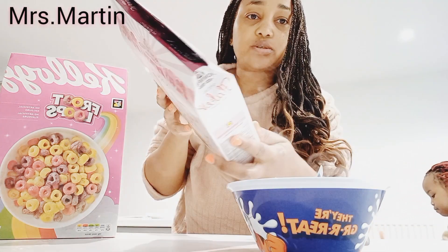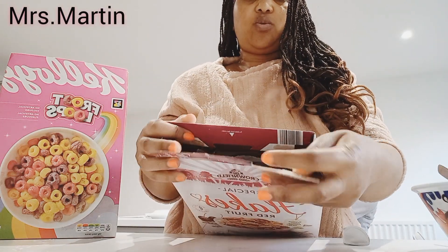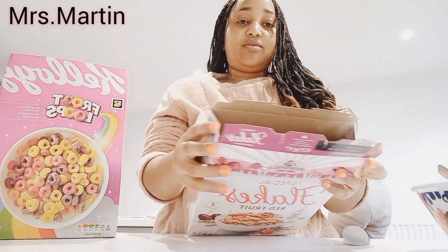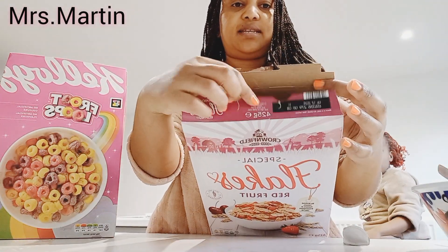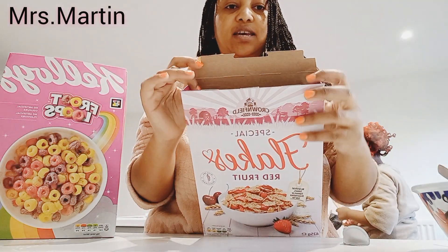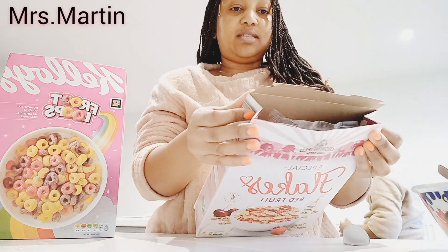Let me bring it closer so you guys can see how I seal. Let me open first. When you're opening, it's like this. First of all, you need to make one side go inside — the length side first, to go inside like that. So you're left with this one outside and one side inside. Then you bend your one side and bend the other side.